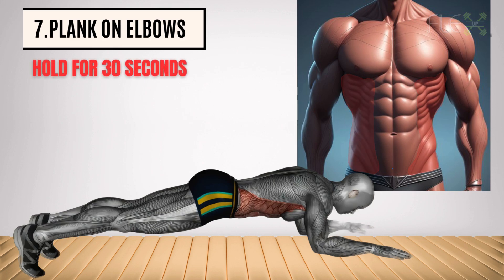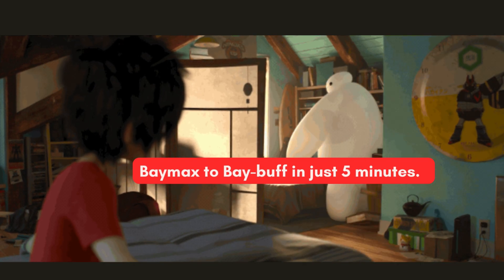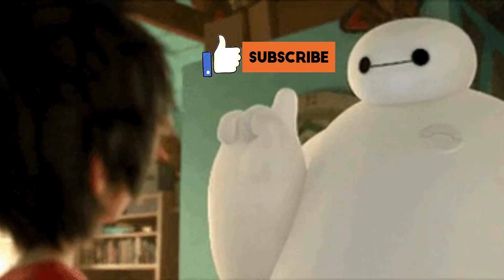All right, that's all folks. You went from Baymax to Baybuff in just 5 minutes. Thanks for watching. If you enjoyed, hit the like and subscribe button.